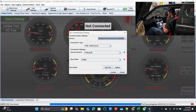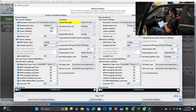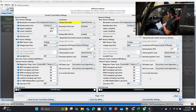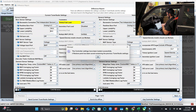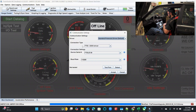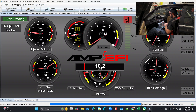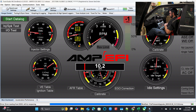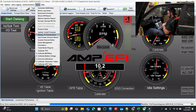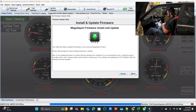We'll get the ECU connected here. It's been a little while since I connected, so I'm going to pull the controller settings — the settings that are in the ECU. Now what I'm going to do is come up here to Tools and go to Update/Install Firmware. I have the developer version of TunerStudio on my laptop, so I've got some extra items there.